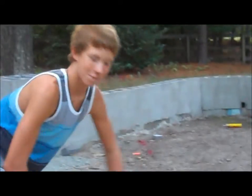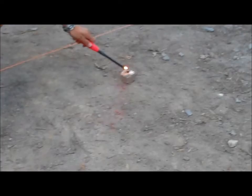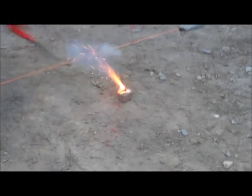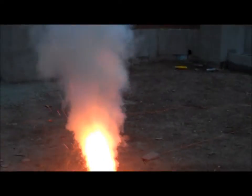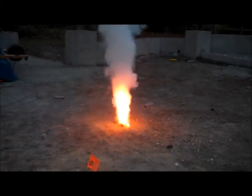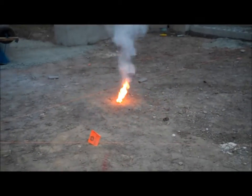Hey guys, back with Running Airsoft. We're gonna light our smoke bomb. Here we go — test number one. Oh yes! Water, water — that one caught the ground completely on fire. We put it on the dirt, yes.